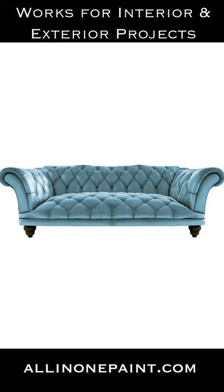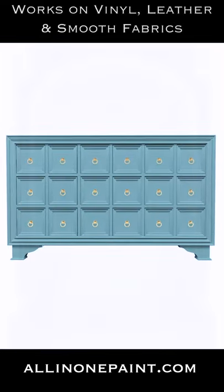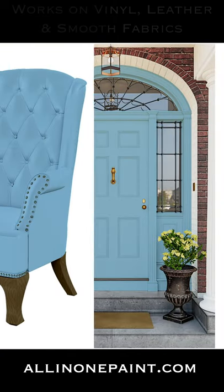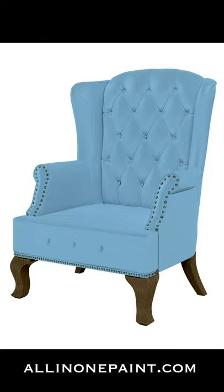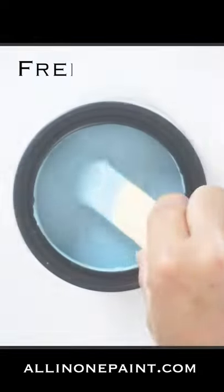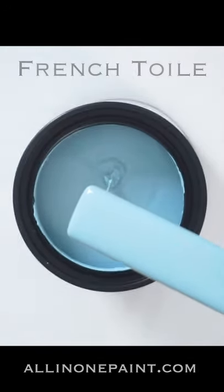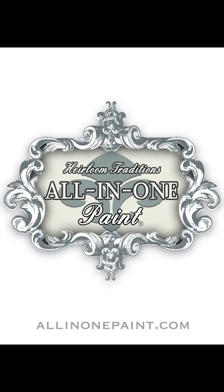Making it a perfect choice for painting hard-wearing surfaces such as cabinets, furniture, and even exterior projects like your front door, shutters, and more. Transform every surface in your home including leathers, vinyls, and smooth fabrics with this amazing paint formula that's designed to give and stretch without cracking. Still don't believe it? Get a free sample and try it for yourself at allinonepaint.com.